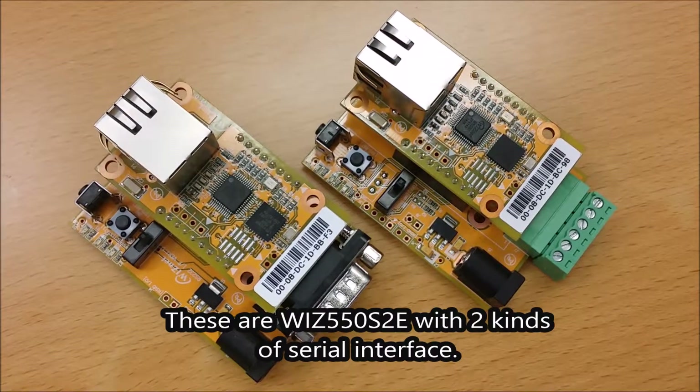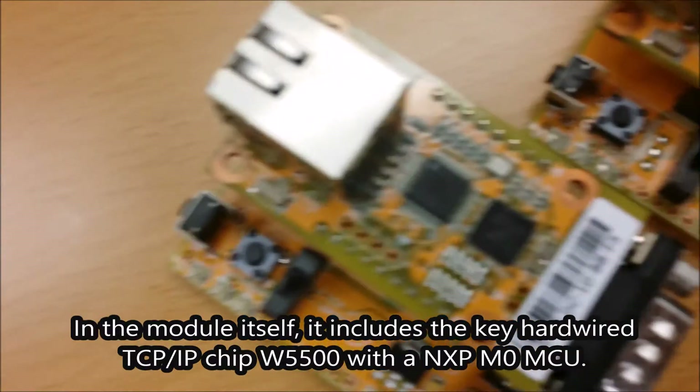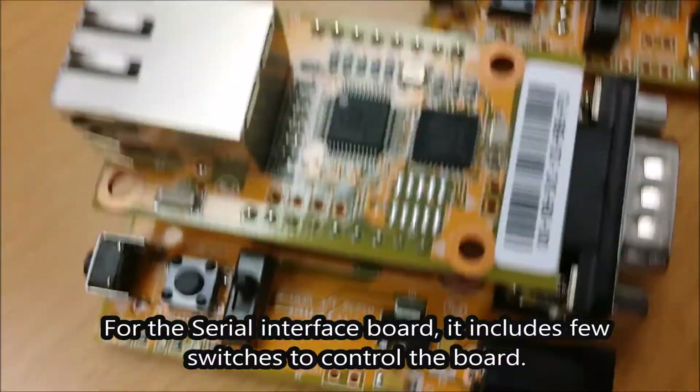These are the WIS-550S2E with two kinds of serial interfaces. In the module itself, it includes a key hardware TCP/IP chip W5500 with an ARM M0 MCU. For the serial interface board,